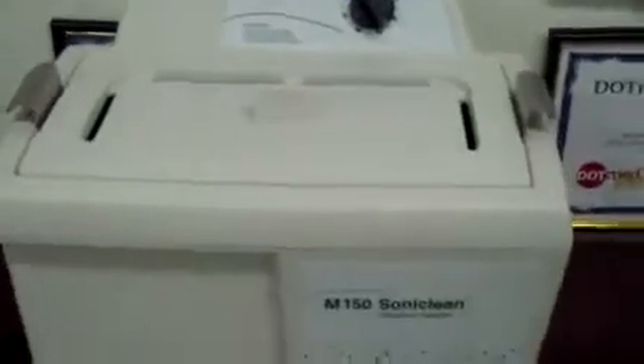Hey, it's DCSP Medical. Today we're looking at a Midmark M150 Sonoclean. It's an ultrasonic cleaner.